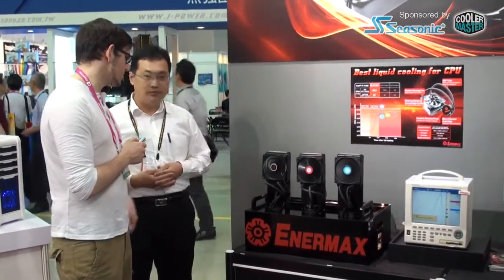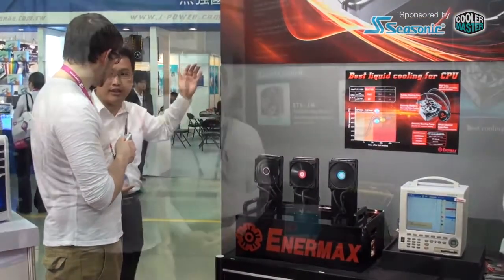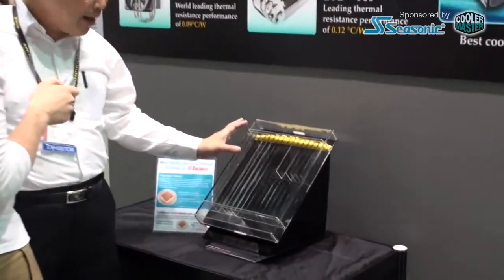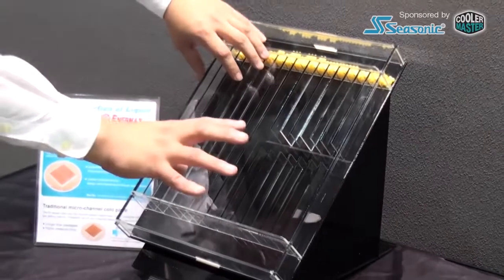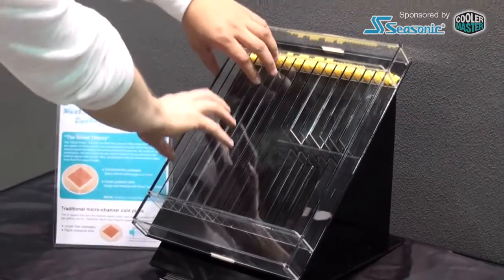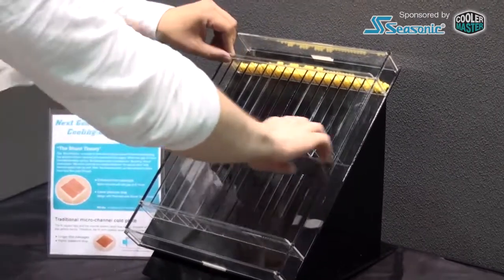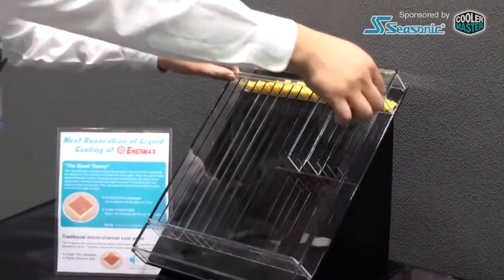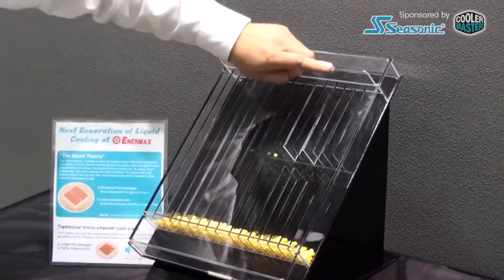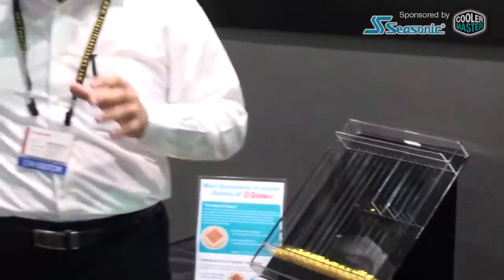John also told us about an upgrade coming for the whole product generation by the end of the year — they are changing the base plate. In the demonstration, the left model represents the current micro-fin channel design found in most liquid coolers on the market. The Anamax update adds a barrier channel so water stays longer in the block and picks up more heat. Controlling the fluid at the right speed is very important for the liquid cooler water block.